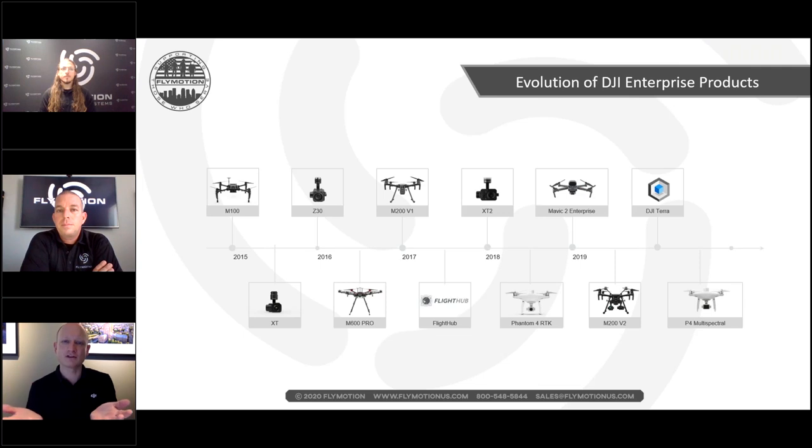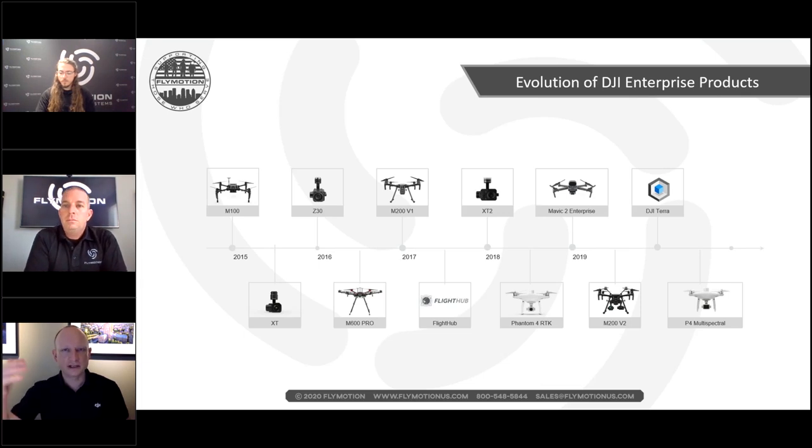In 2018, the XT2 second-generation thermal camera was released — the first time two sensors were in one payload, combining visible light and thermal side by side on screen. This solved a major problem: when flying full-screen thermal on the original XT, operators lost situational awareness because the brain isn't accustomed to interpreting environments through thermal palettes. MSX was developed to overlay visible light on thermal to restore context.